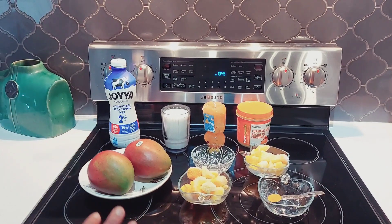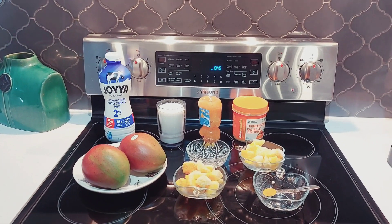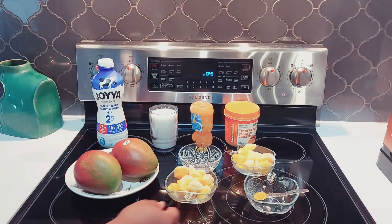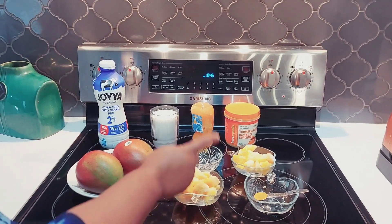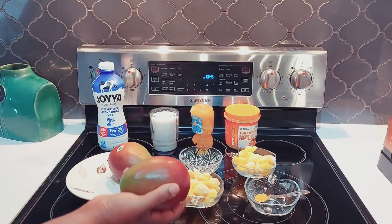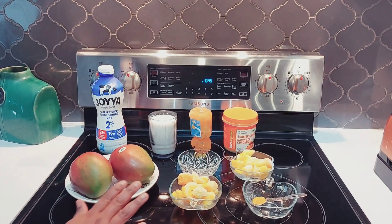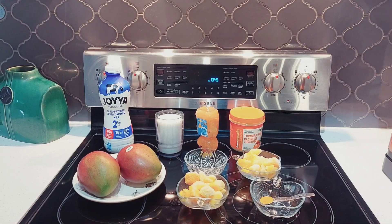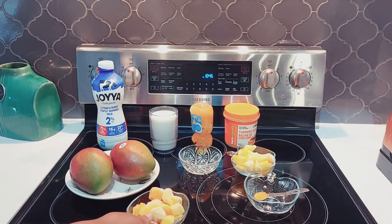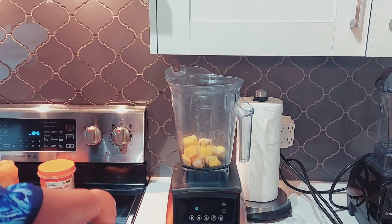These are all my ingredients — only three ingredients required. This is mango. I need two mangoes, or if you have frozen mango you can use two cups of frozen mango, which I'll be using today. If you are using fresh mango, make sure it is ripe. Cut off the skin, you don't need it. I'll put the mango inside — the two cups go inside.